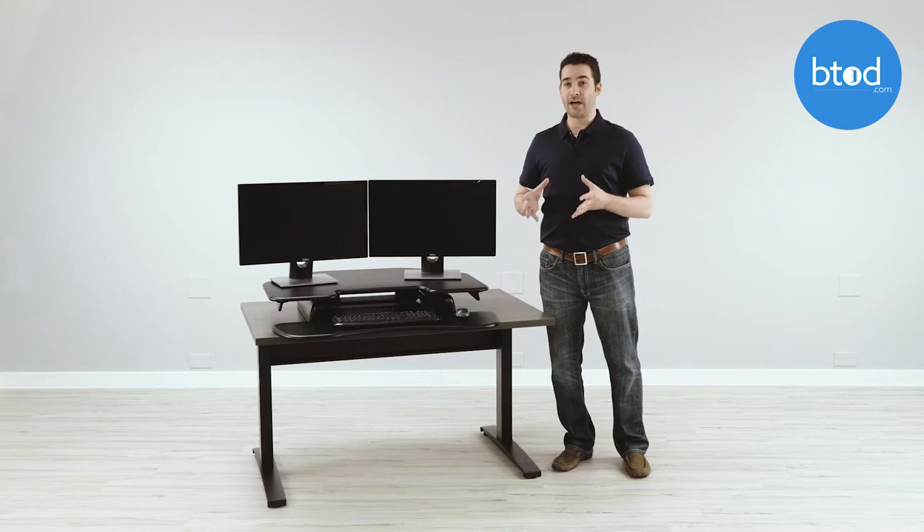The second thing that I like is that it has a five-year warranty on all of the parts. If anything goes wrong, Varidesk will simply ship you a new unit.